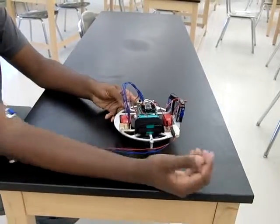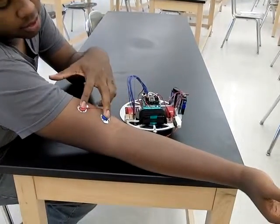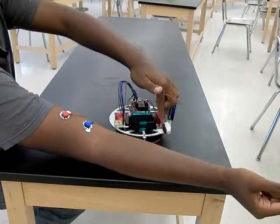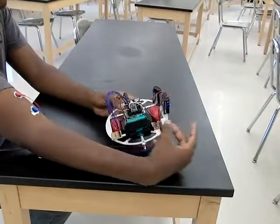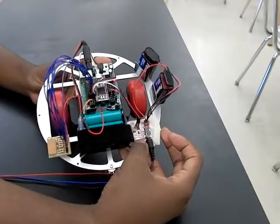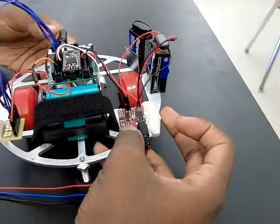It takes the signal from these two and moves it to this board, and this board turns the signal into something that is usable by my microcontroller.